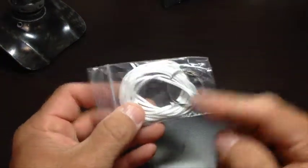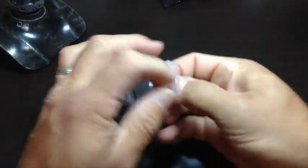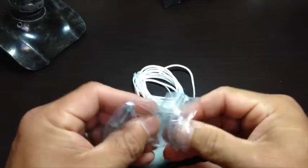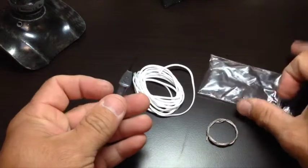Included with every ReboLim system is an additional filament replacement kit. Inside of this filament replacement kit is the filament, the threading tool, and the multi-purpose Torx tool.